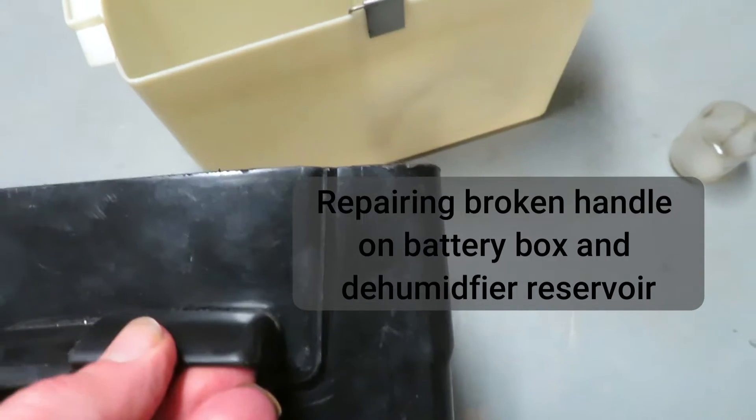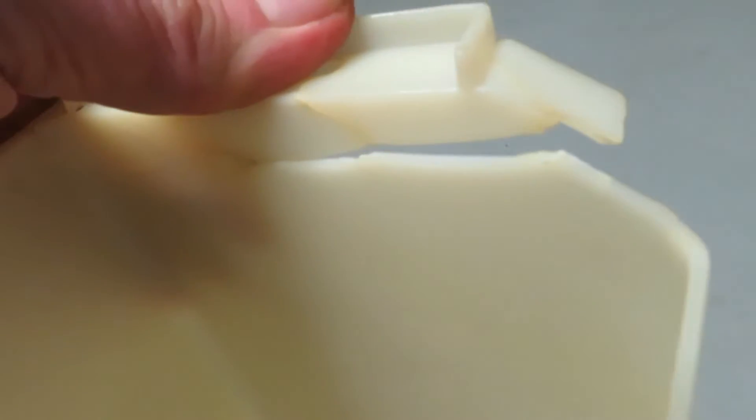In this video we're going to repair a broken battery box — the handle's broken — and a dehumidifier water reservoir with a cracked handle.